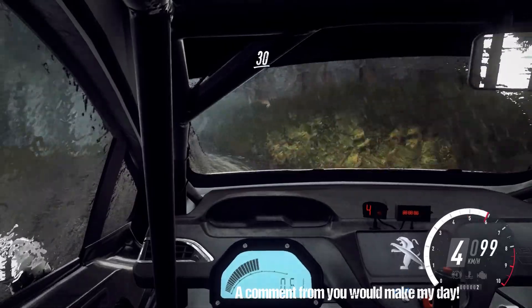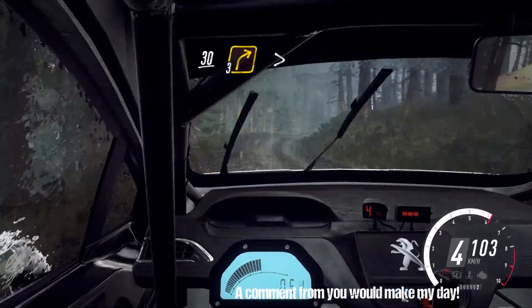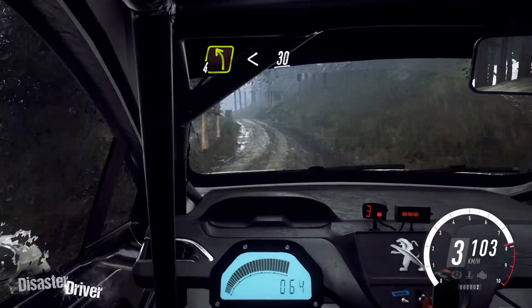Into 3 right of a crest, long tightens. Keep in of a 30, 3 right tightens. Into 4 left, opens of a crest. 30.